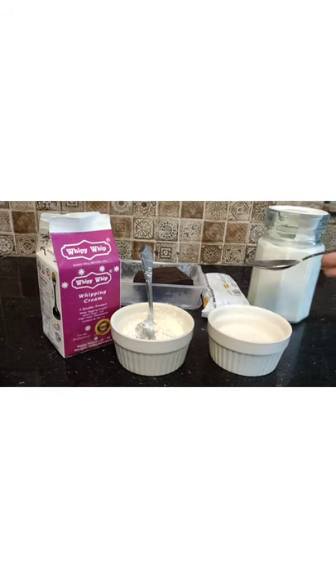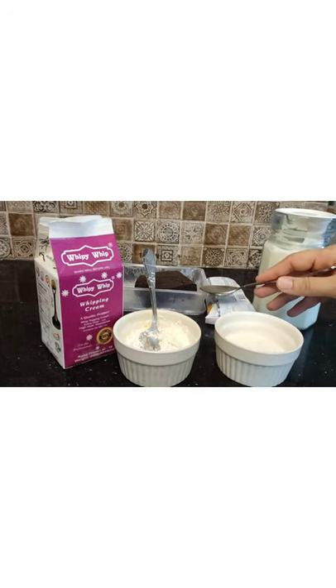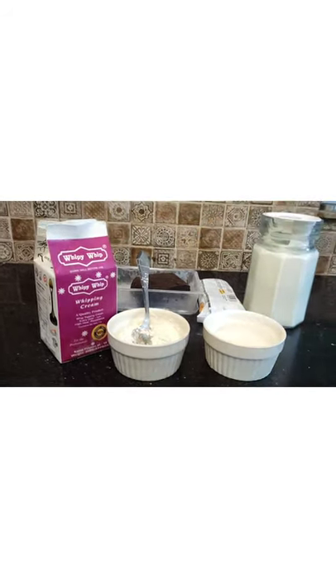I am using 3.5 tablespoons of vanilla extract. We need a little chocolate. We need a half cup of vanilla extract. Let's start.